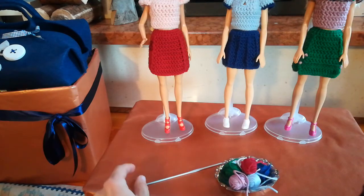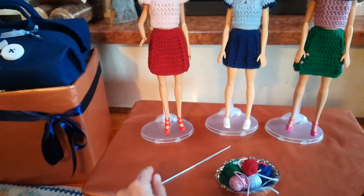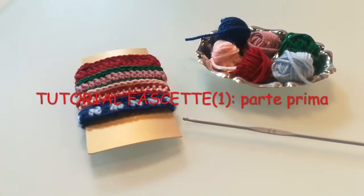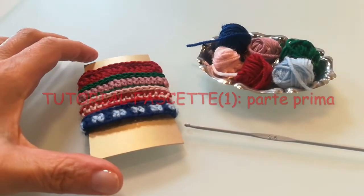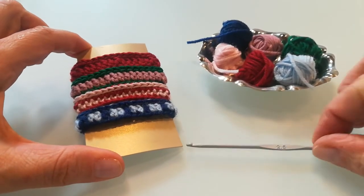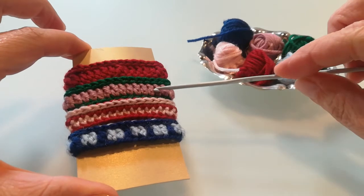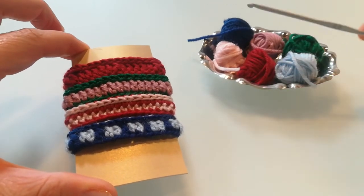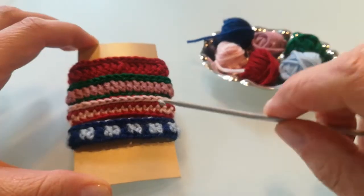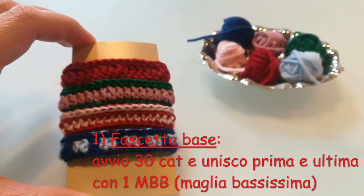Per fare queste fascette vi occorre ovviamente l'uncinetto ancora una volta misura due e mezzo. Come primo passo cercheremo di realizzare la fascia base, che tra queste quattro è la fascia in alto, quella monocolore, di cui poi le altre fasce rappresentano semplicemente delle varianti.